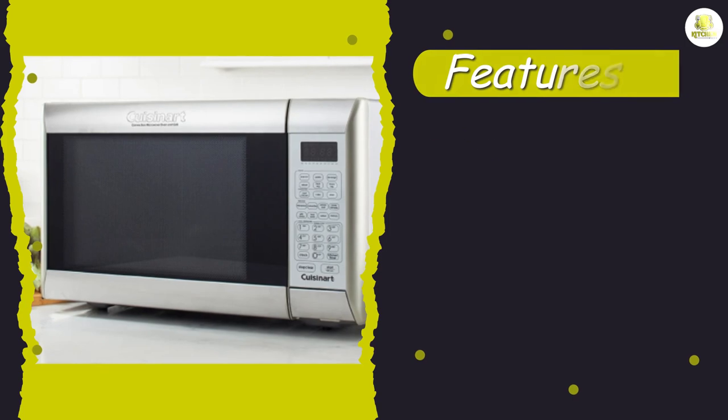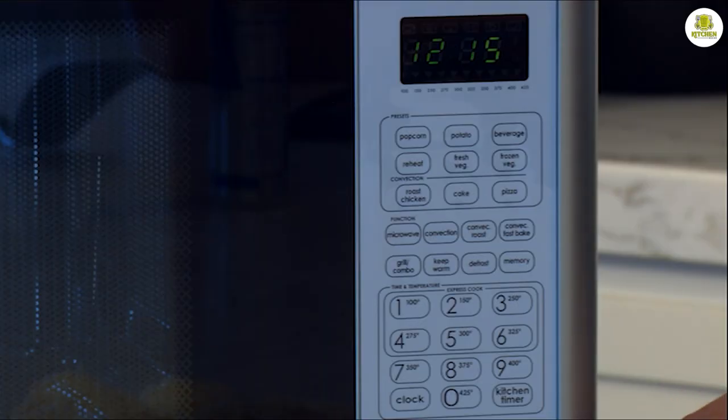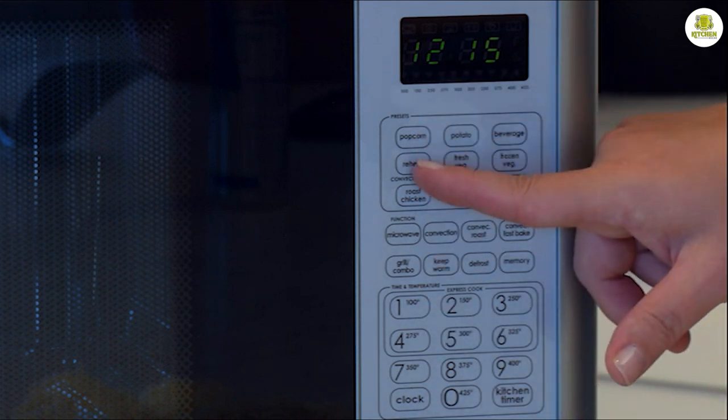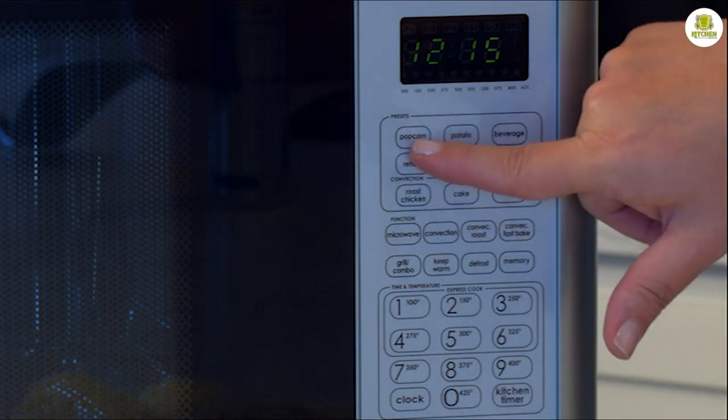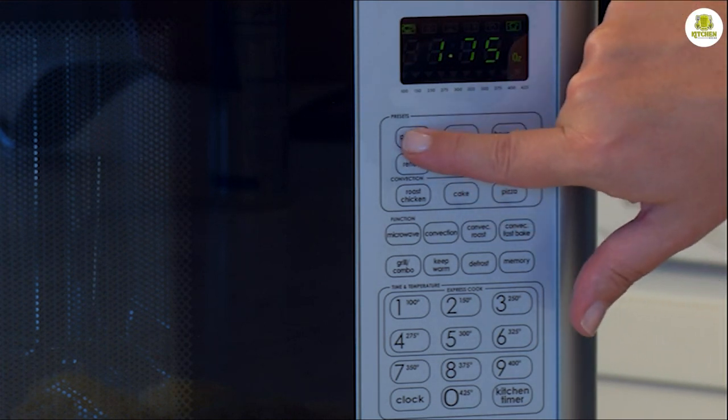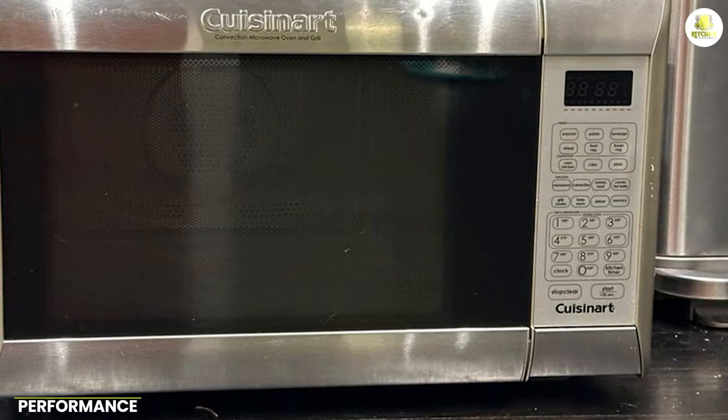Other features of the CM W200 include a touchpad control panel, an LCD display, and a variety of pre-programmed cooking options. The touchpad control panel is easy to use, and the LCD display shows you the cooking time and temperature, making it easy to keep track of your food.